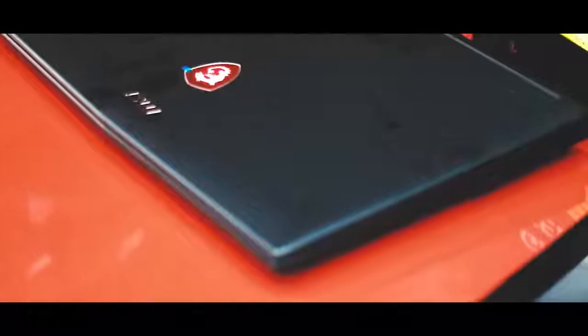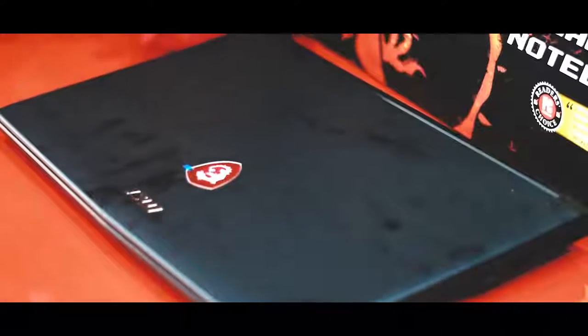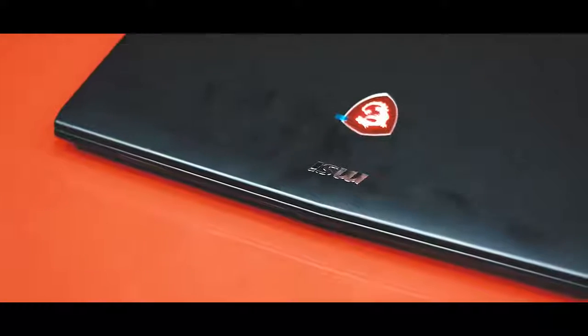The MSI GL62M7REX is an entry-level gaming laptop from MSI. The build quality is solid with a black matte soft touch finish on the lid.